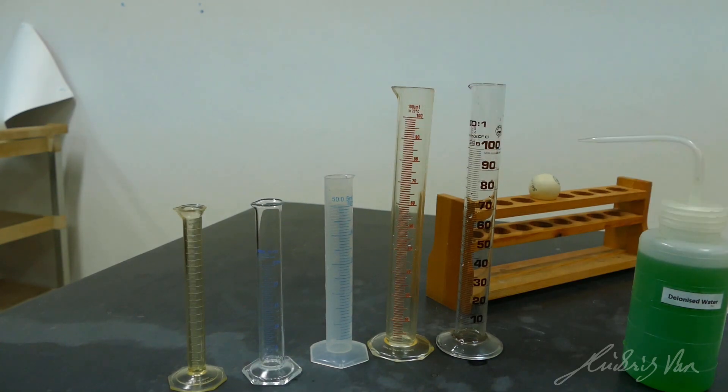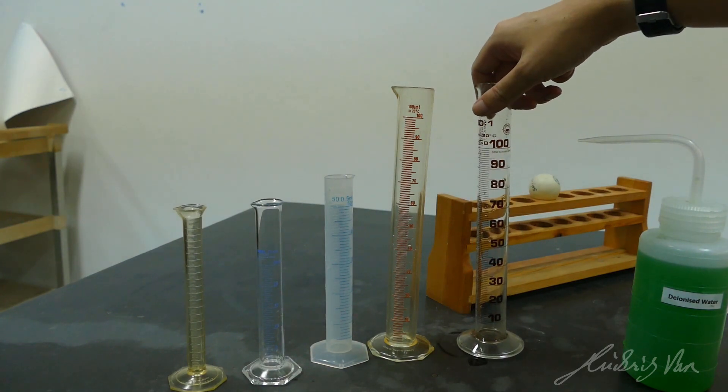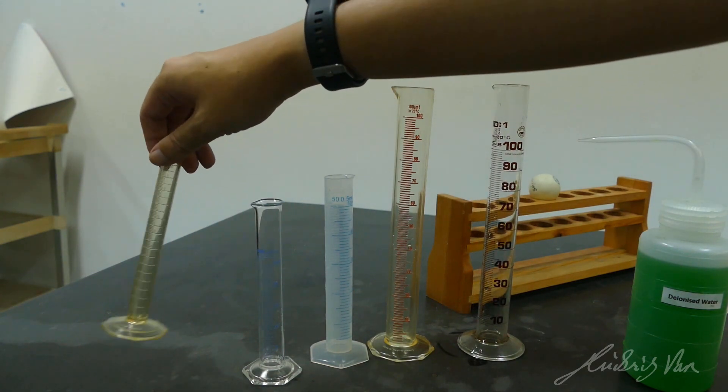Over here, I have five measuring cylinders. It's a common apparatus that you might be given for your practical. They come in many different volumes, for example, 100 ml all the way down to 10 ml.